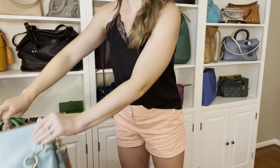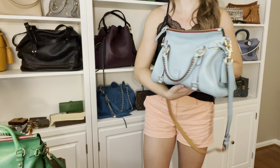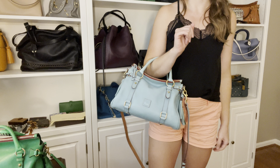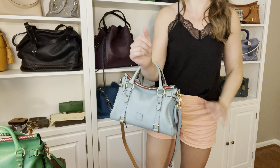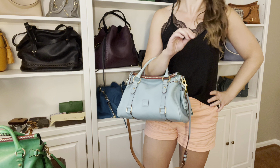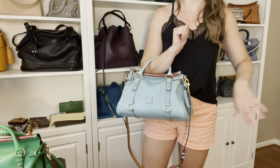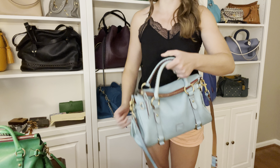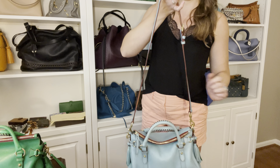Now let me show you the small size satchel carried on the arm. So, so pretty - this is just such a beautiful size for arm carry. I feel like you can hold the weight a little better up on your arm than when it's hanging down on the strap. So if you are an arm carry person, these bags are just made for that.